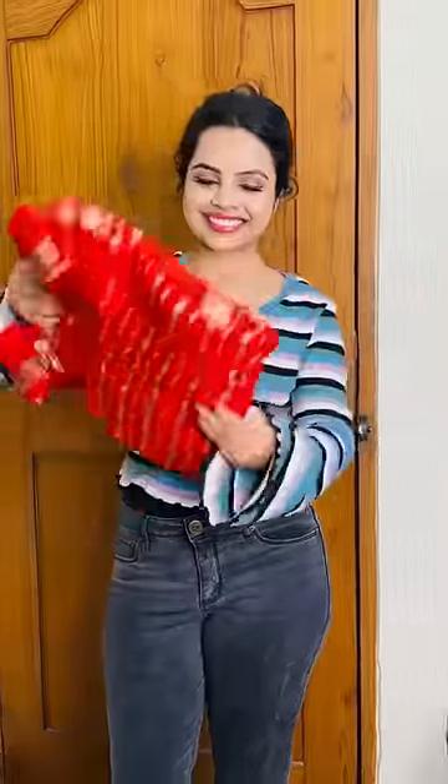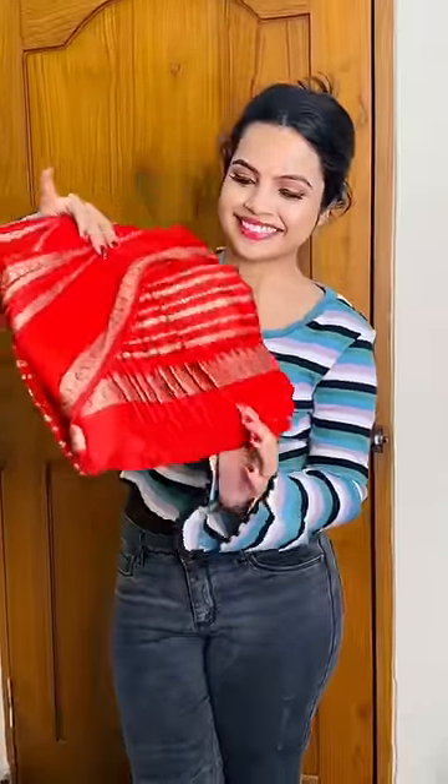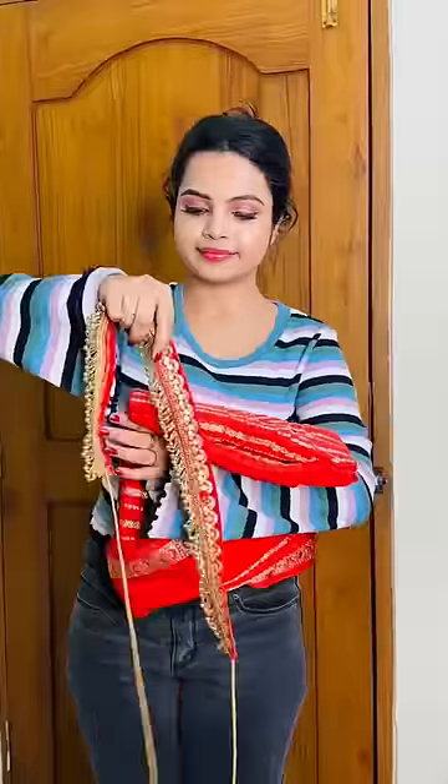Hey guys, it's the wedding season. Wedding is ready to go. I am in this beautiful saree from Madhya's Creations. This saree is pre-plated in pre-plated box folding, so this is the best option.